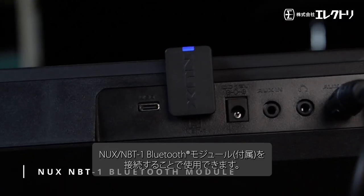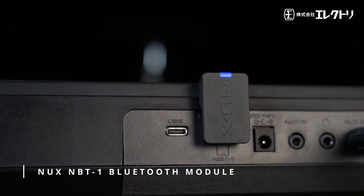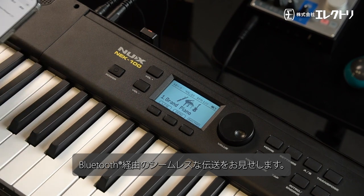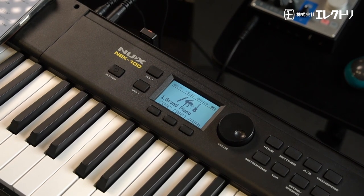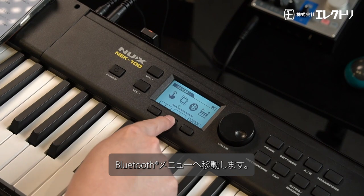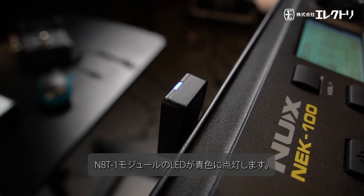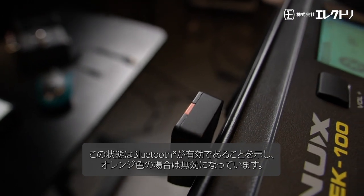Another cool thing about the NEK-100 is it has Bluetooth connectivity via the NUX BT-1 Bluetooth module. Now let's connect the NBT-1 module and demonstrate the seamless integration of audio transmission. To turn on the Bluetooth function, press settings, scroll right to the Bluetooth menu, then turn it on.